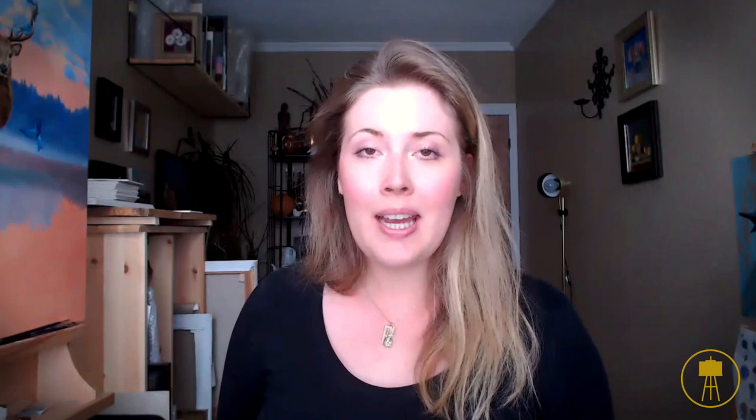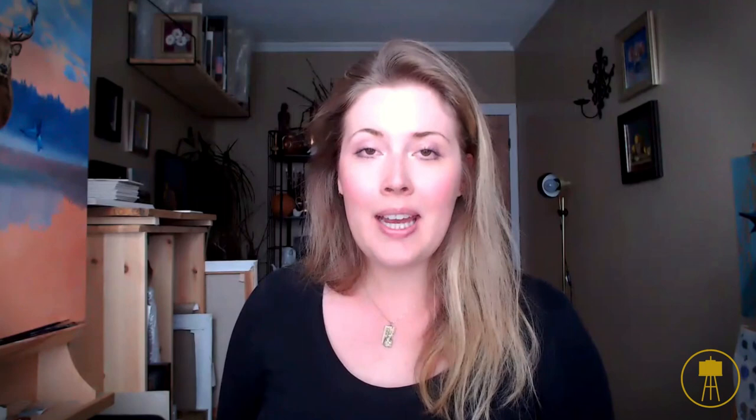You can also use a brush for this if you would like. The reason this is the very first step is because I like my imprimatura to dry. Usually I do this one or two days before I actually start my painting so that the imprimatura gets a chance to dry before I start painting on top of it.